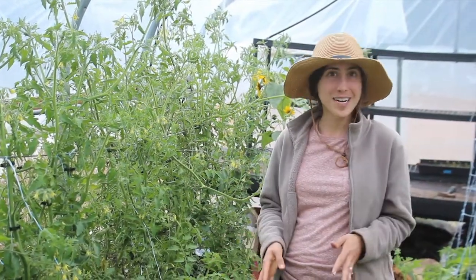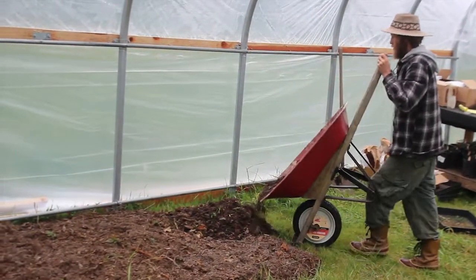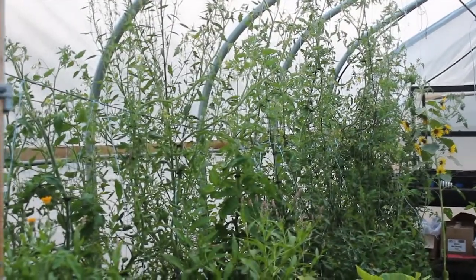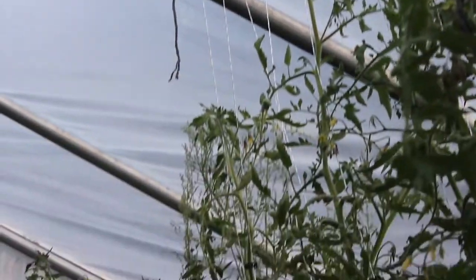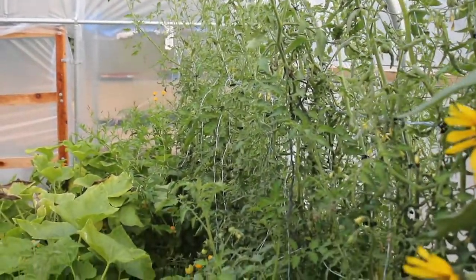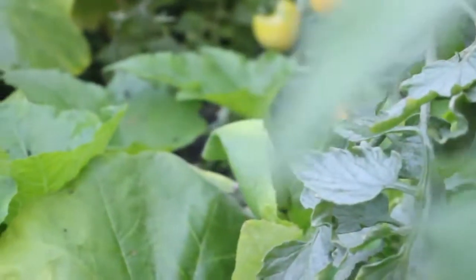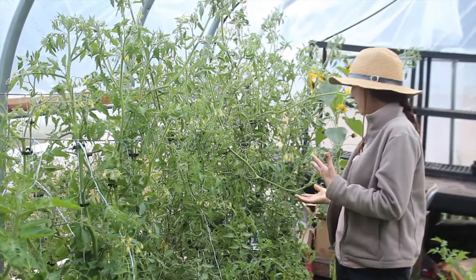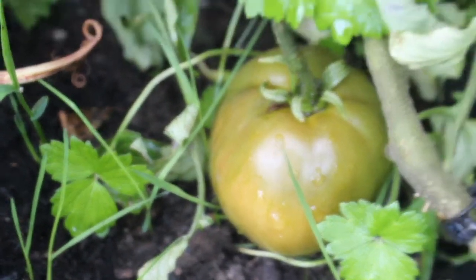So when we first built the greenhouse, we started right away and put in this bed. We put in these tomato plants, and as you can see, they are so tall — some are almost hitting the ceiling. We've trellised them but they're still continuing to grow. Just had the full moon, and that's when they really boom. We've got lots of fruit growing on them now, big tomatoes that are still green but starting to turn color, and we cannot wait to eat those.